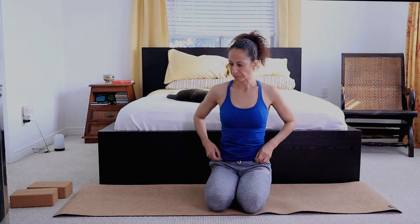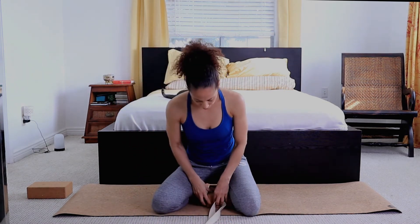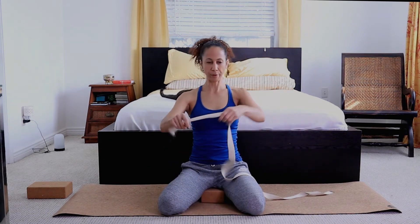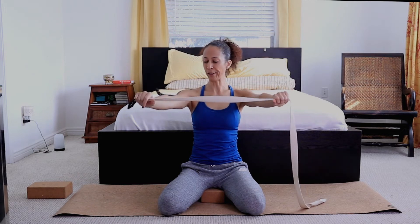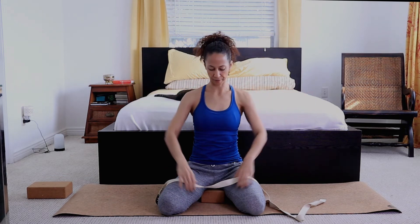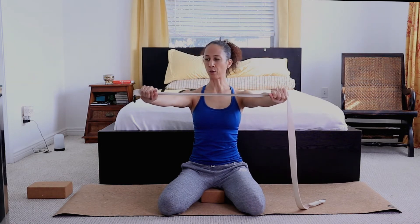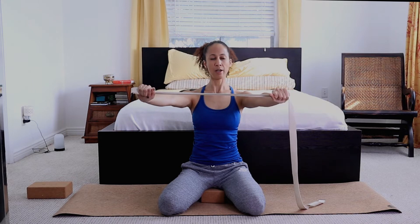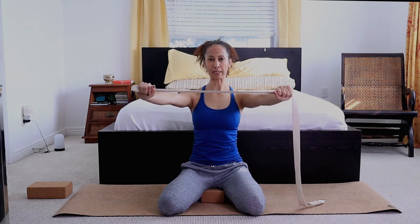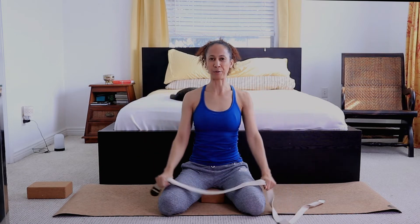Let's sit up — again, you can be sitting up; I like to be on the block on my knees. We're going to be using this strap. With your strap or towel, arms extended slightly wider than the shoulders, what you're going to do is pull the hands apart. The muscles in your shoulders and upper back are contracting — it's called an isometric contraction. There's no movement, but they are contracting. After you contract a muscle, it's easy to stretch it.